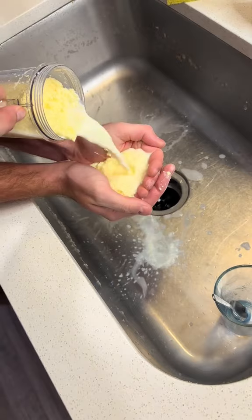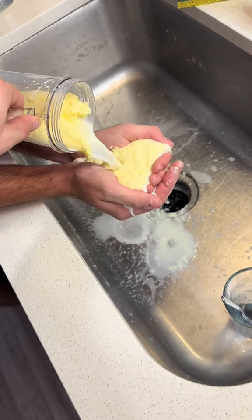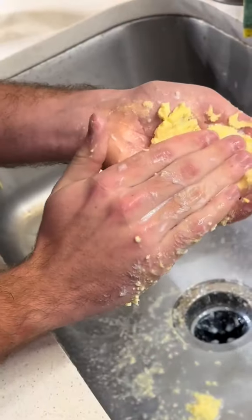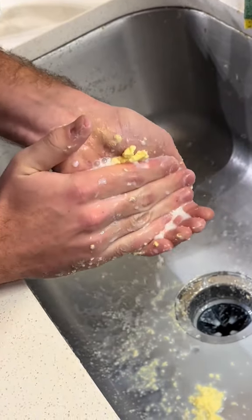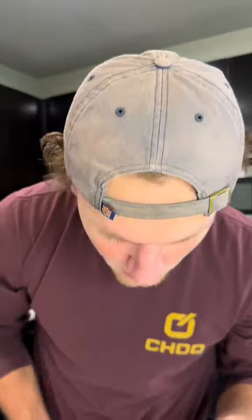Now we're ready to separate, so all you're going to do is pour it over the sink into your hands. You can also save the byproduct — that's buttermilk. Make sure you squeeze out all of the milk with your hands. It's really so easy and simple, and that's all you need to do, guys. That's homemade raw grass-fed butter.